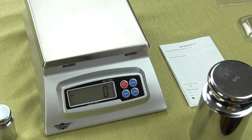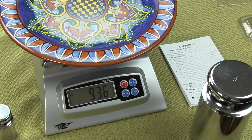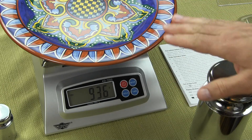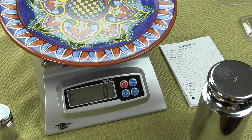We also have a tare function. If you were to put on this plate and wanted to tare the amount of food, you could zero out the plate by pressing the tare button. When you tare it, you'll notice that the scale goes to zero.